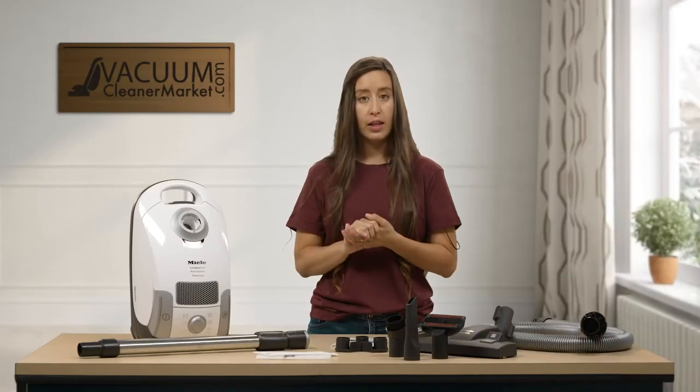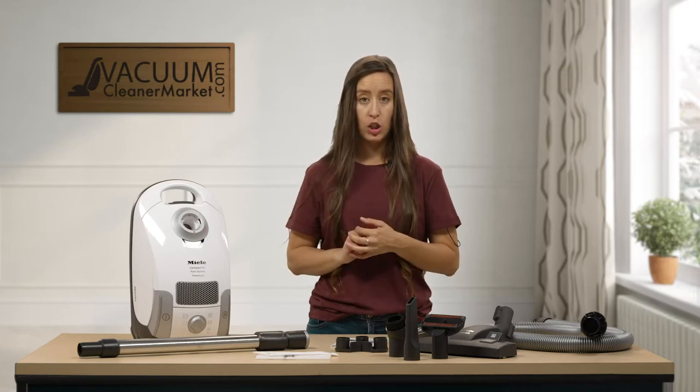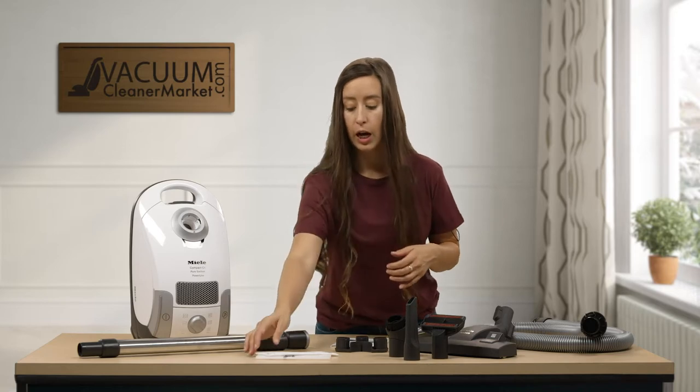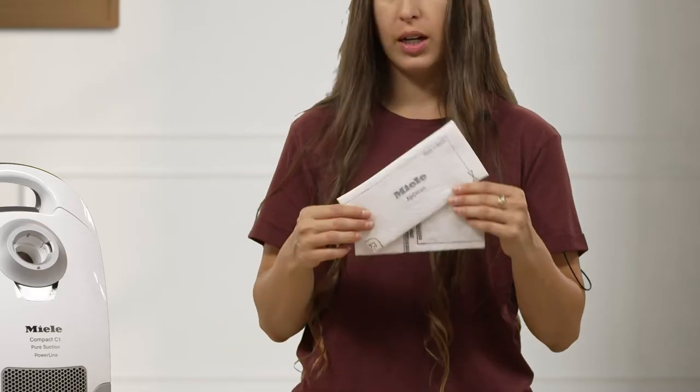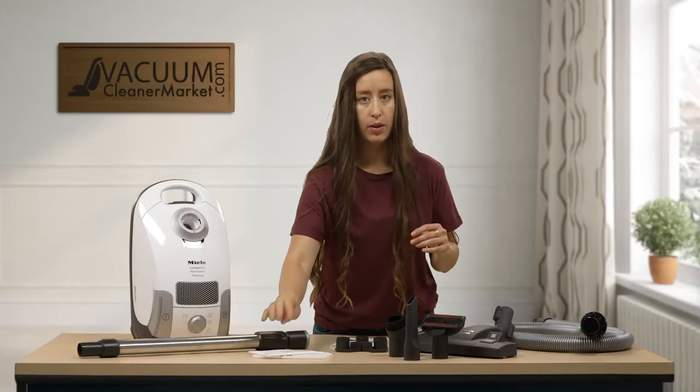The great thing about Mieles is they come with the bag and the two filters that you need pre-installed in the canister body, which is really nice. So these two filters — you're not going to have these additional, they are pre-installed. I'm just going to show you a little bit more in depth about those.